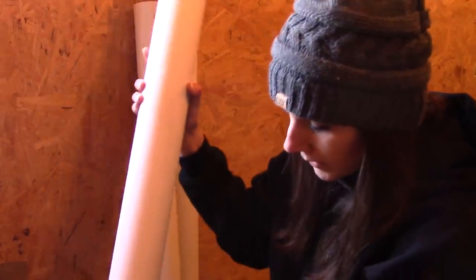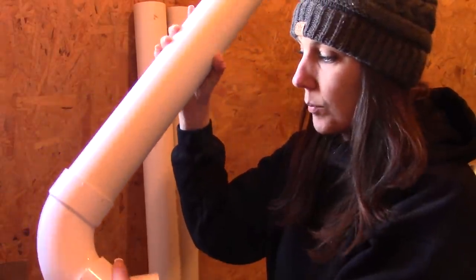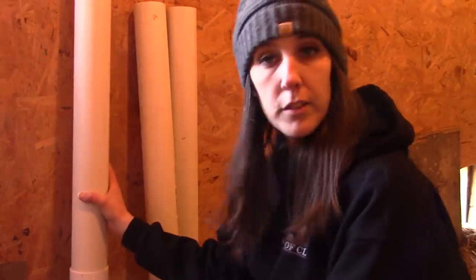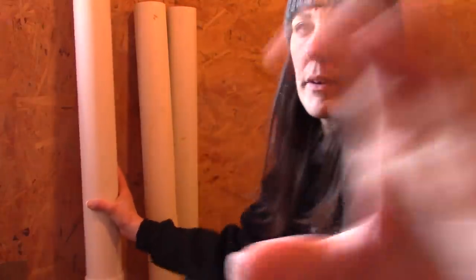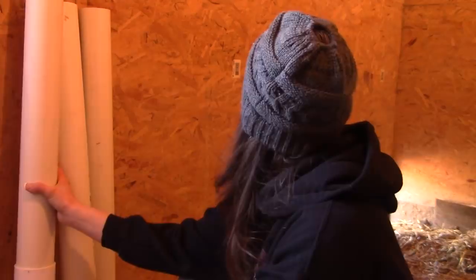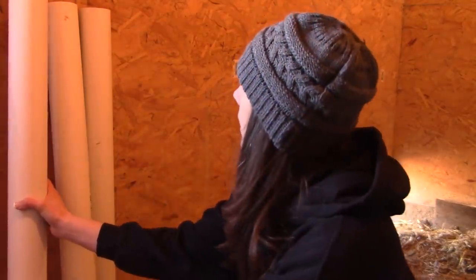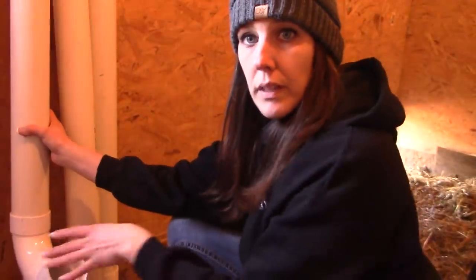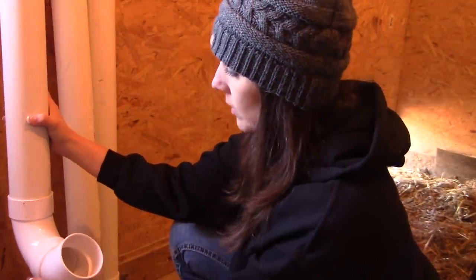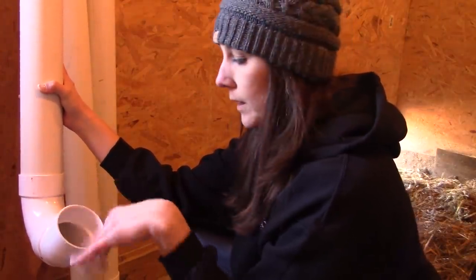Okay, I'm in the chicken coop with the three feeders I've made. I'm pretty confident the bottoms are not going to come off once they get filled with grain, but if they do I'll just have to scoop the grain up and probably glue it. First I need to figure out where I want to put them on this wall — it's about eight feet long. I think I want to keep all three together rather than spacing them apart. I also want them elevated off the ground so the chickens can't get their feet up to kick feed out.